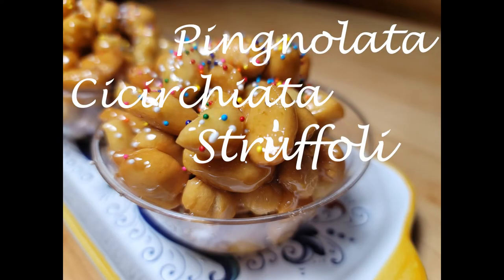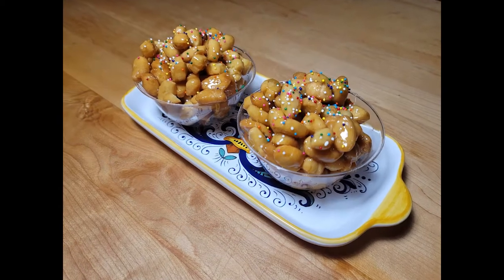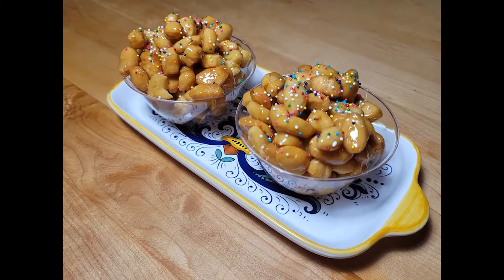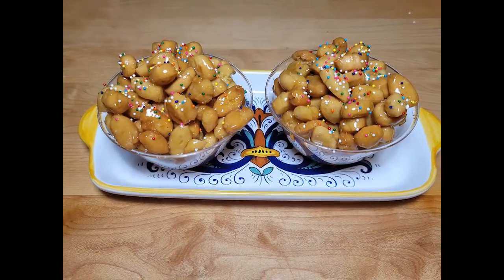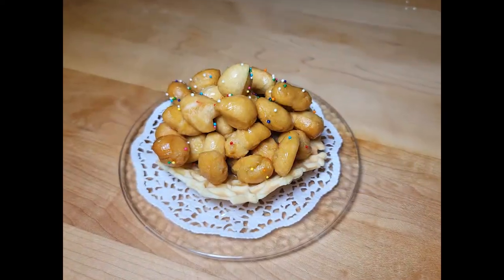Pignolata, struffoli, ciccirchiata. How many dishes am I talking about? Only one. A delicious dessert made of fried dough and drizzled with sweet honey. Like so many tasty Italian dishes, different regions of Italy have different names and different ways of presenting this dessert.